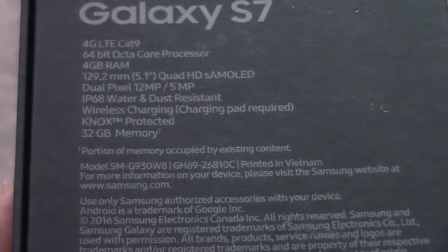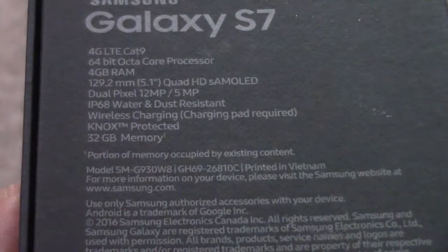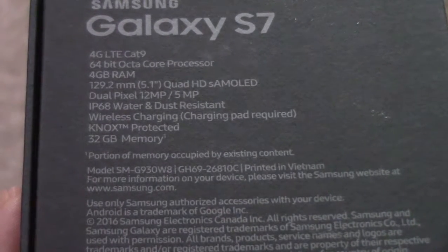So it is 4G LTE, 4GB RAM. Look at that wireless charging pad, you can do that.